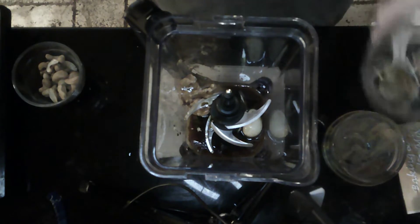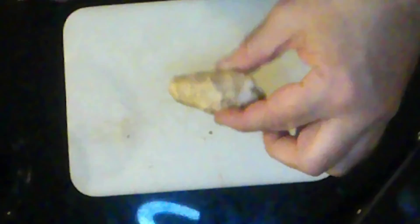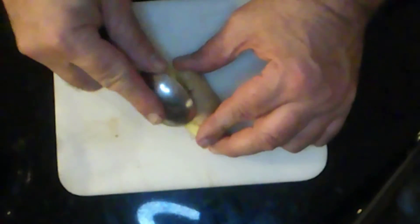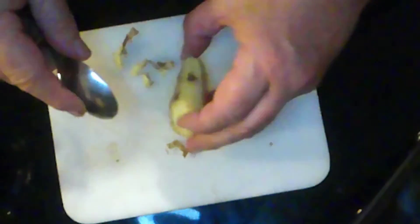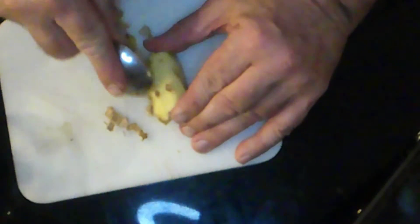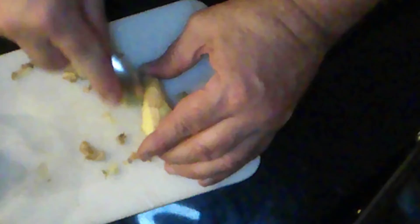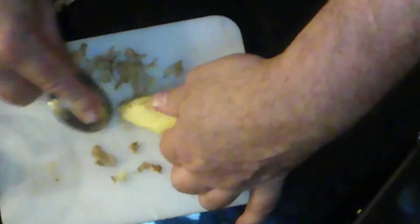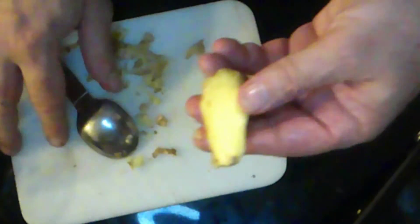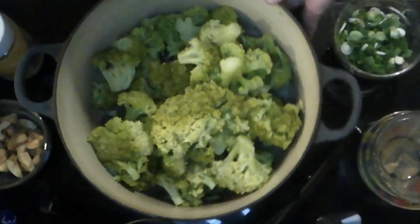We forgot one item in the dressing — one inch of ginger root. For a quick and easy way to peel it, just use a spoon. You don't need to risk your fingers using a knife; a spoon works just as well. As you can see, the skin comes off easily, especially on roots that are fairly fresh. This one is pretty powerful — I can smell it. You're not losing too much of the actual ginger root like you would with a knife. This is going into the blender as well.